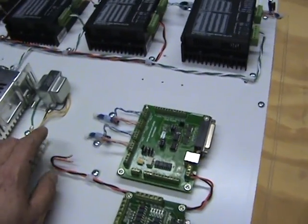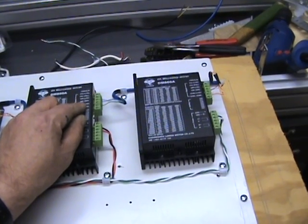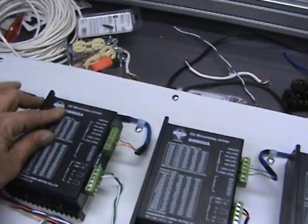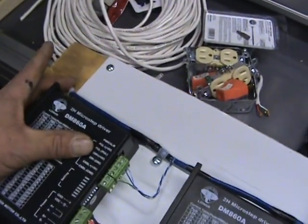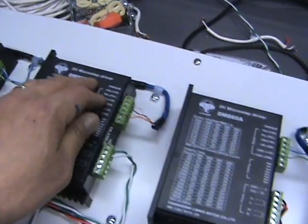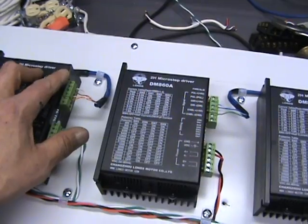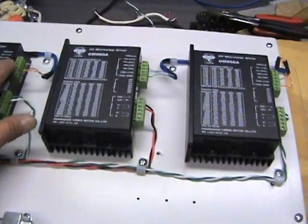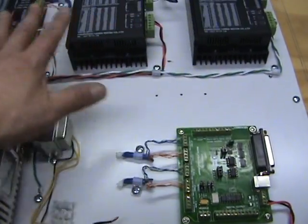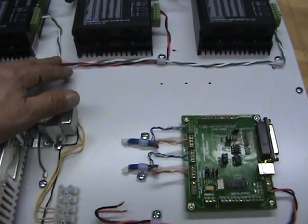Now, one of the things I did for the 5 volt and the input/outputs to the drivers — I used a Cat 5 cable. I brought them through the back of the board. Since it's eight wires, I was able to use four on each: pulse, direction, and the two 5 volts. This keeps it away from all the other power running here.